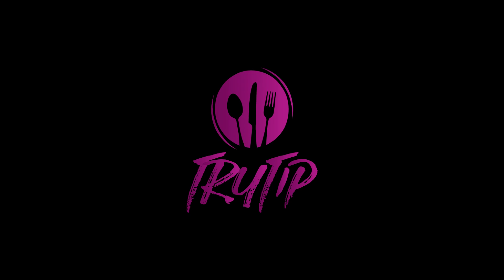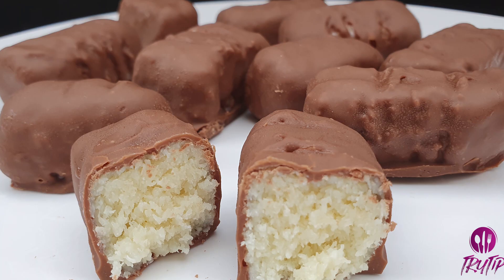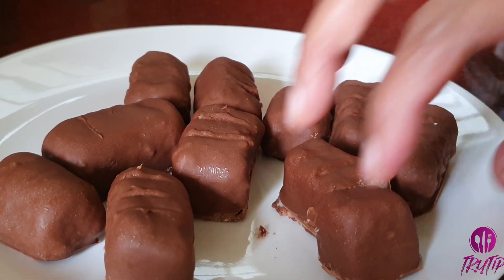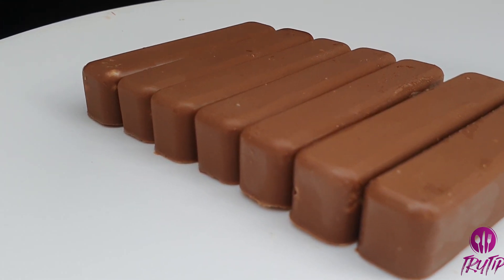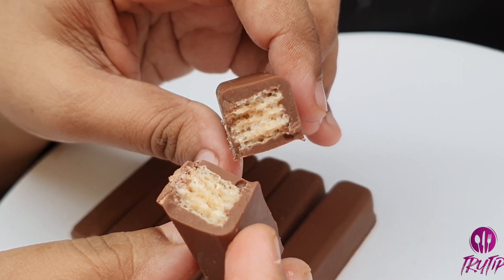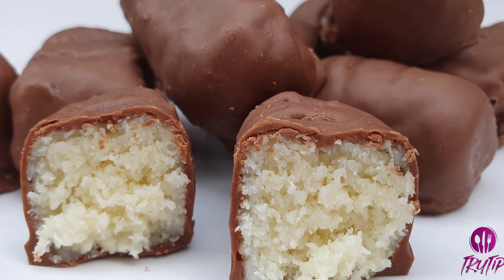Hey guys, welcome back to our channel TryTip Creations. In this video we're trying some famous chocolates like Bounty and KitKat, easy at home. My most favorite chocolate is Bounty — the blend of coconut with chocolate is heavenly. Wafer coated with chocolate is always exciting, so let's see how we can replicate them easily at home.